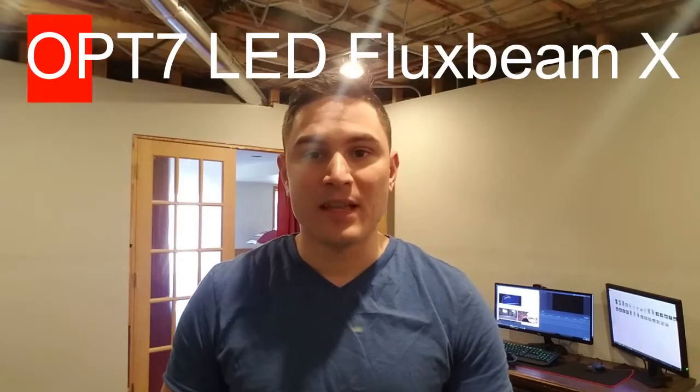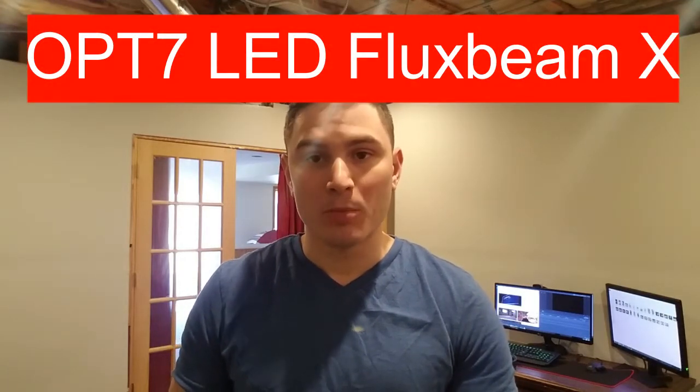Hey, how are you guys doing today? Thank you for viewing my YouTube channel. Today I'm going to be going over the Fluxbeam X from Ops 7. It is an LED bulb for your automotive vehicle. This is what it looks like.